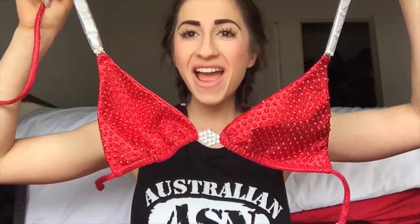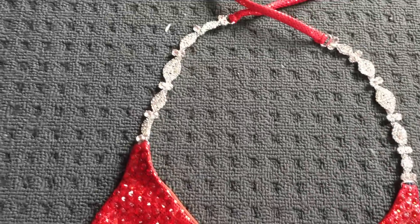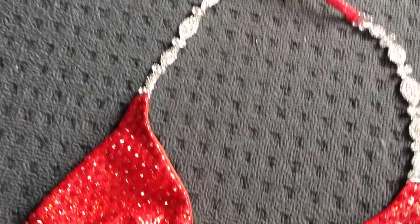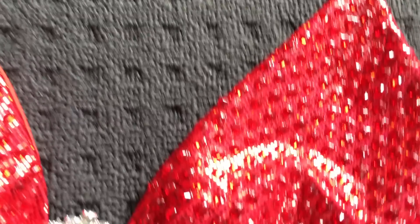The moment has come! Oh my gosh — what?! Oh my gosh. Seriously, how beautiful! Check out that detail. I'm so excited!